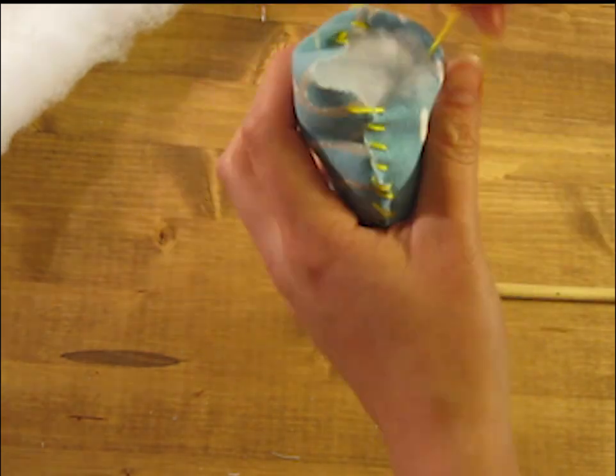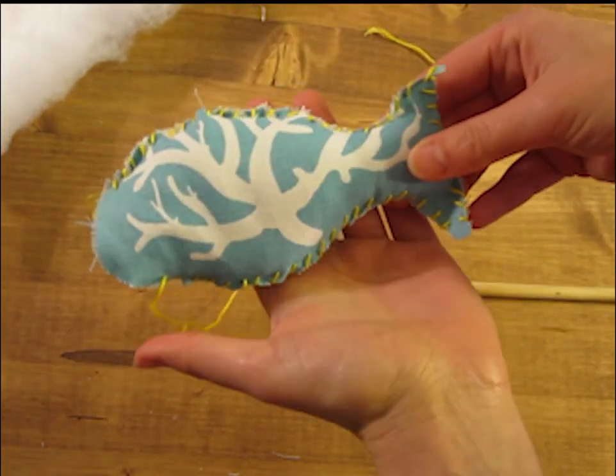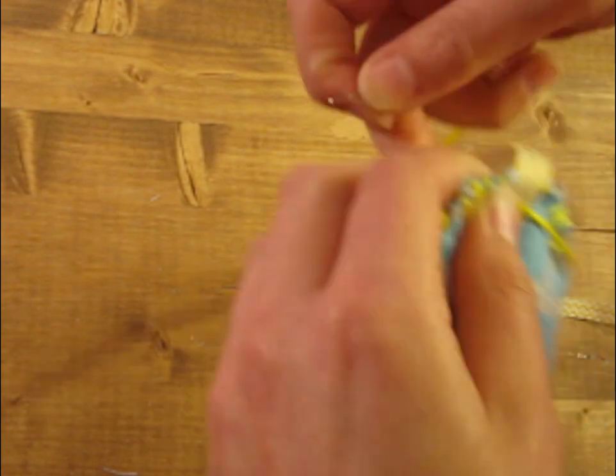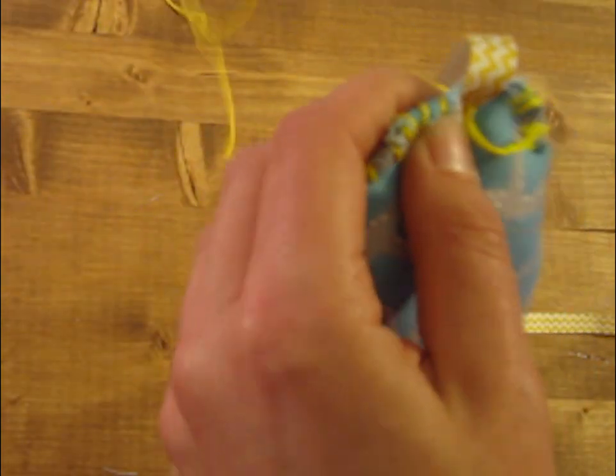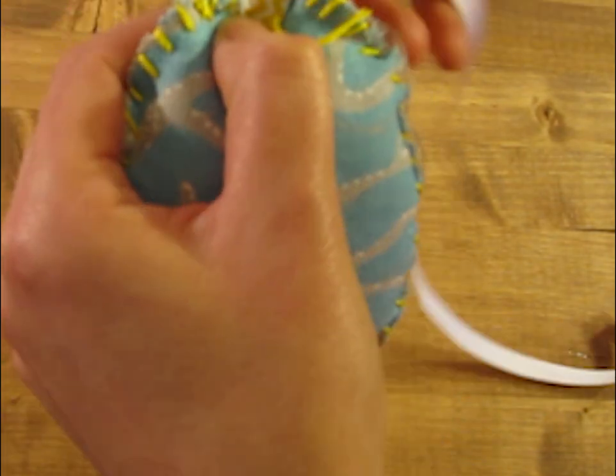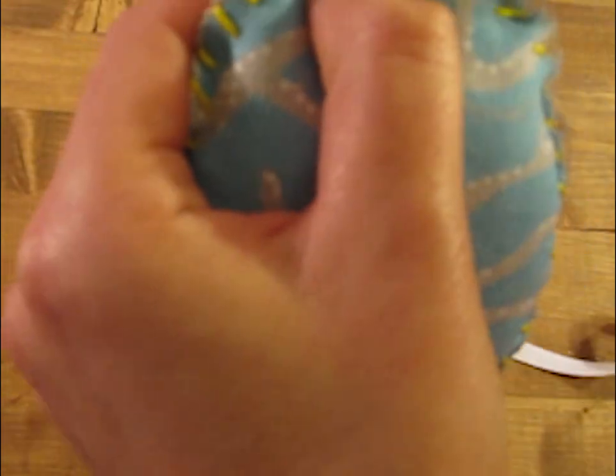Then once you're finished with your stuffing, go ahead and sew up the gap you have left. Next you'll want to secure the ribbon to your fish. I used thread, but you can use hot glue as well. I used thread because my kitties tend to very forcibly run off with their toys and hot glue doesn't stay quite as well as thread.